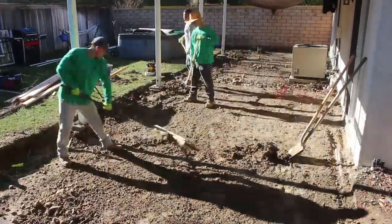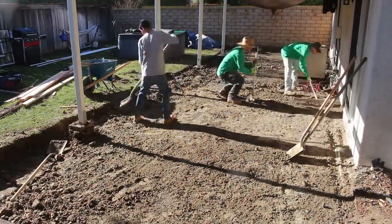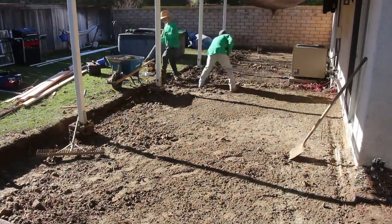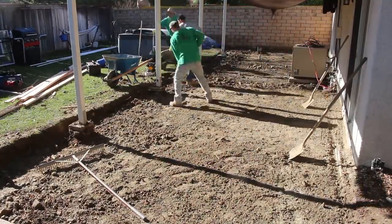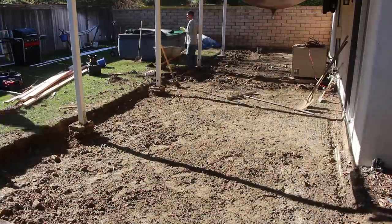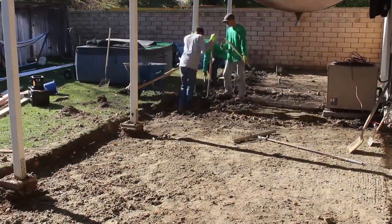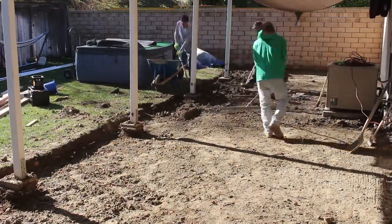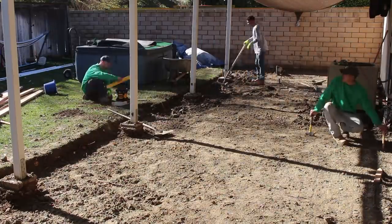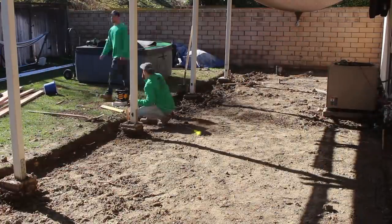You can see how high that lawn is compared to the patio we're going to be putting in. I believe it was that way because when the homeowner bought the place, the patio was already there, and the real estate agent or the sellers put all new grass, dirt, and topsoil back there, raising it up to the existing patio level to make the backyard look really nice.